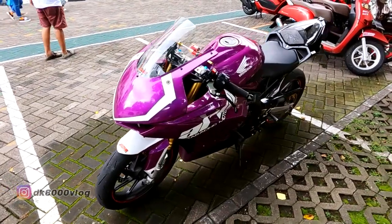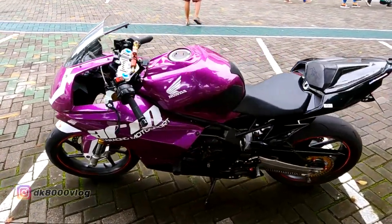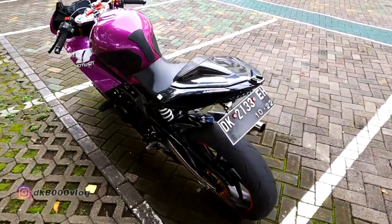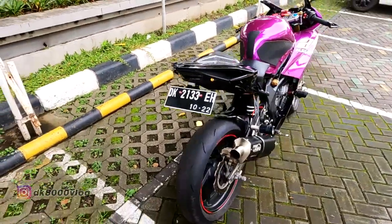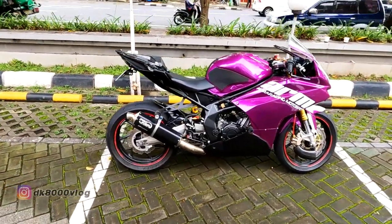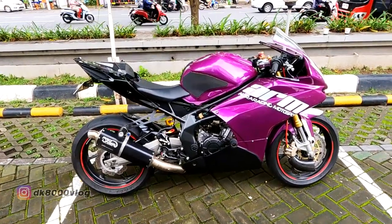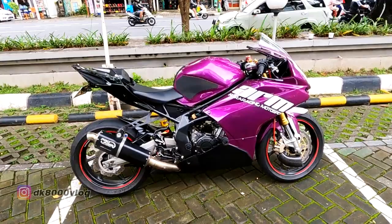Dan sekarang yang kita bahas adalah modifikasinya. Seperti apa modifikasinya? Kebetulan Wanto nggak ikut, tapi tadi saya sudah interogasi untuk modifikasinya. Ternyata modifikasi dari Baby Blade ini nggak banyak — malah nyaris seperti motor standar, walaupun tidak standar banget. Jadi seperti yang kalian lihat, modifikasi yang dilakukan tidak terlalu banyak.